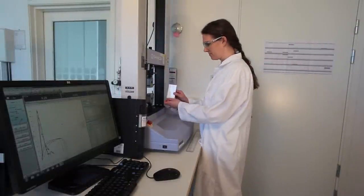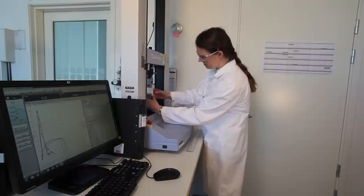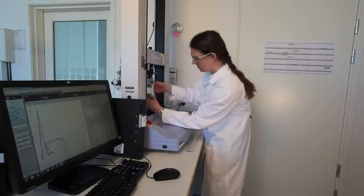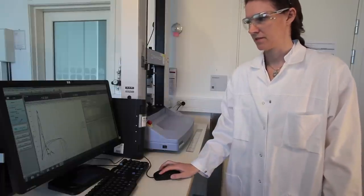We then load the sample between the jaws, making sure it's relatively tight, and then we start the test.